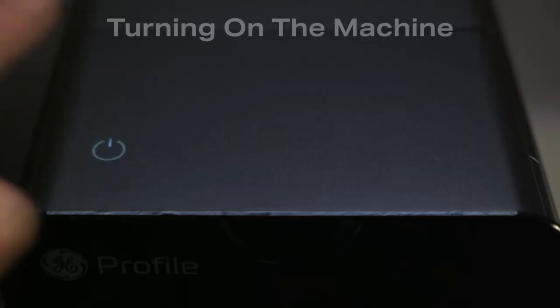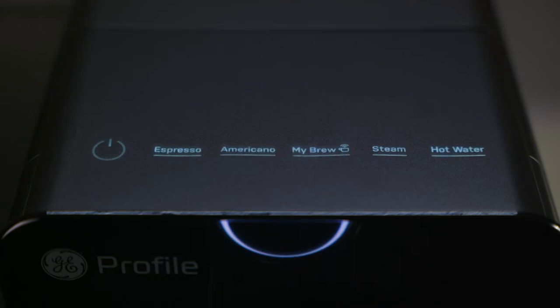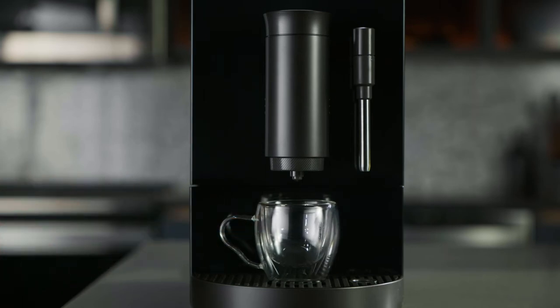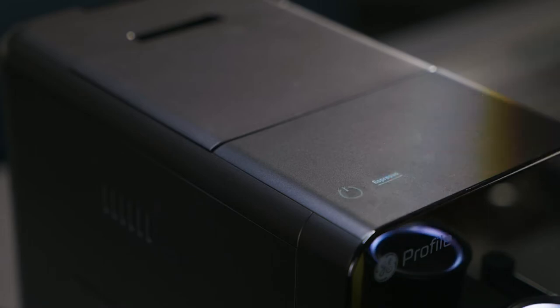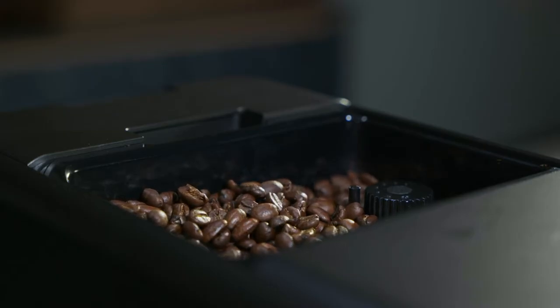Press the power button to turn on your espresso machine. The other buttons will appear after the power button has been pressed. Make sure you have a coffee cup or container placed under the dispenser before choosing any functions. Press the button for your desired function, and the espresso machine will begin to grind the coffee beans.